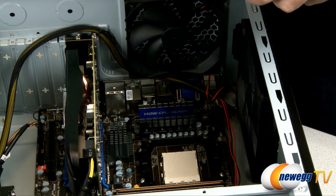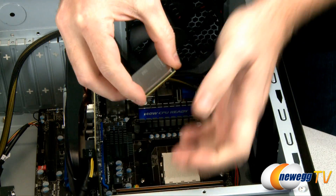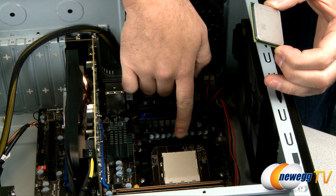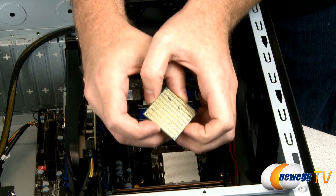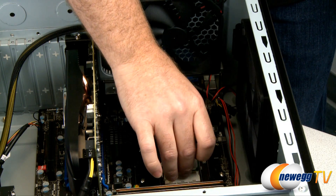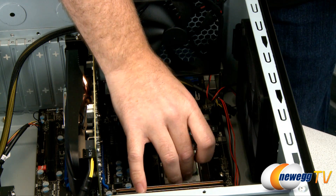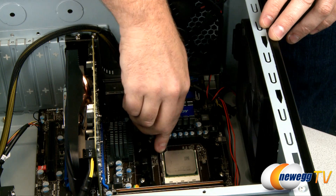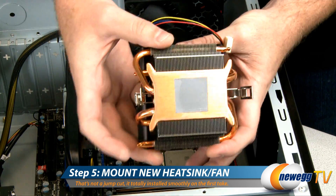We have our new CPU here. Grip it by the edges and try not to touch any of the gold contacts. You'll see a little notch at the corner — you want to line that up with the corner notch on the CPU bracket. You can also double check the pin arrangement on the bottom just to make sure you're not installing it incorrectly. This requires zero insertion force. If you set it right on top of the socket it should drop right in. It might take just a little bit of wiggling, but if it doesn't drop right in, never ever try to force down on the CPU — that's how you bend pins and break your CPU. Drop the latch back down and it's locked in place.